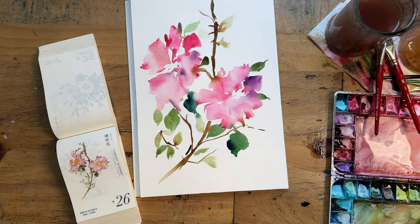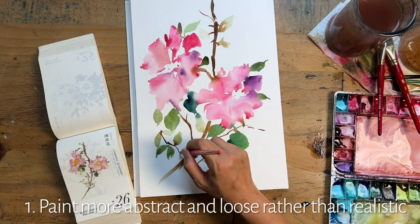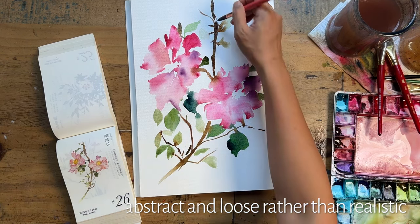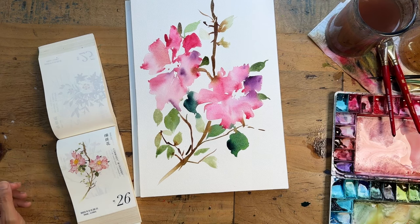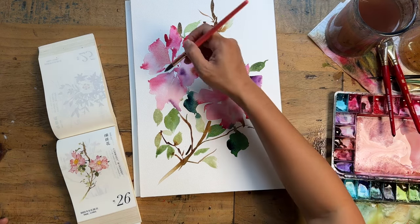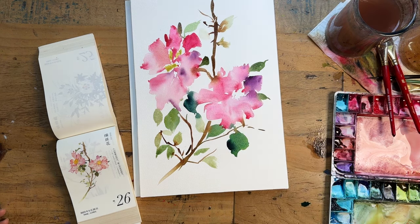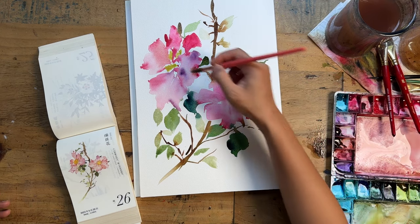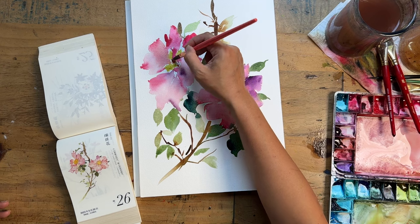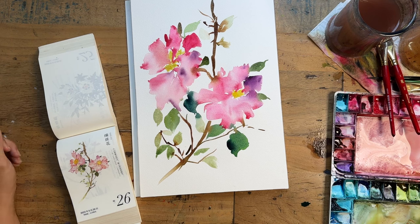Tip two: paint more abstract and loose rather than realistic. Right now I'm painting these peonies in a very abstracted way, and because I'm using another painting as a reference rather than an actual peony, I'm less bogged down by exact details. That really helps me. My whole channel is really about loose florals — I could make another channel about realistic flowers, but I know I wouldn't enjoy myself. I'd rather paint loosely.